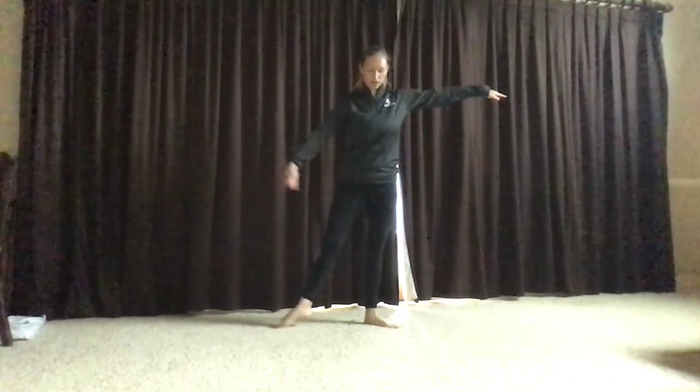Tendu to second, arms come out, legs come out. Tendu to third, arm comes in, leg comes in, right in the middle.